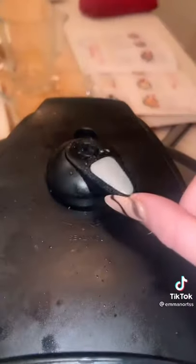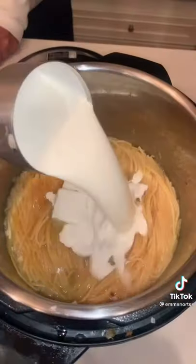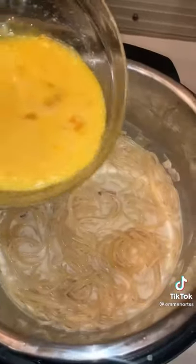Let the steam vent out. After eight minutes, add two tablespoons of butter and a cup and a half of heavy cream.